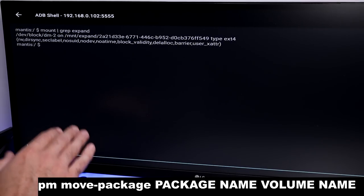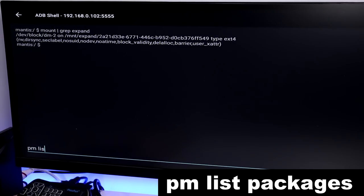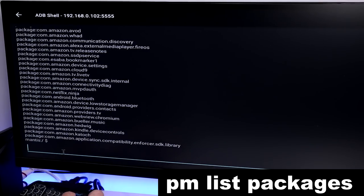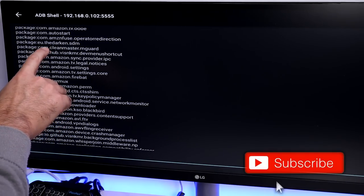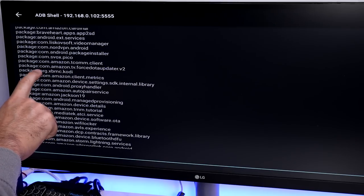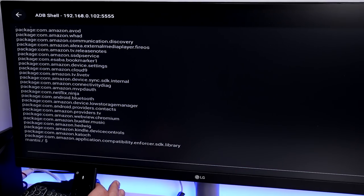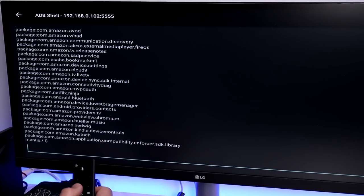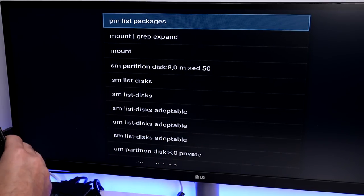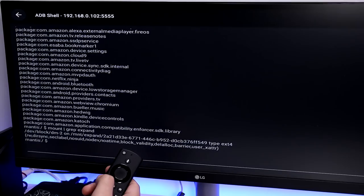The command to move any application to the USB drive is: pm move-package [package name] [volume name]. If you don't know the package name of an app, type pm list packages to list all installed packages. For example, the K application's package name is org.xbmc.[kodi]. To recall a previously entered command, press and hold the Select button to see your command history.